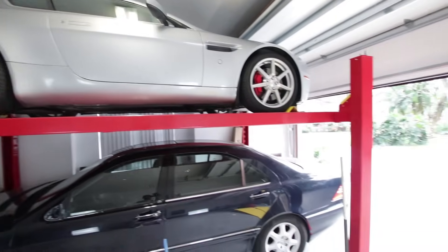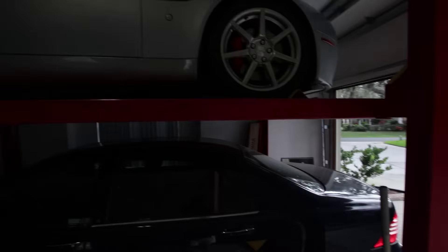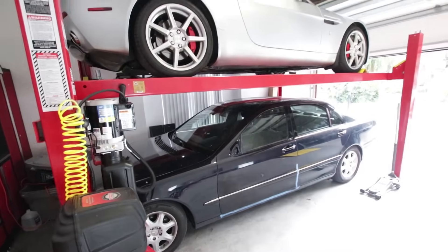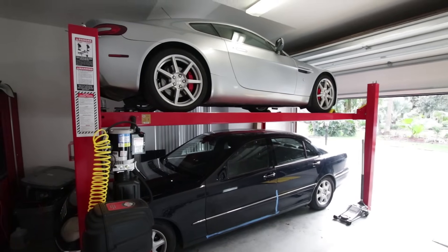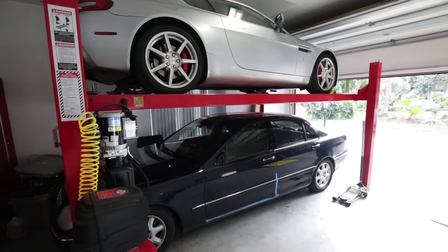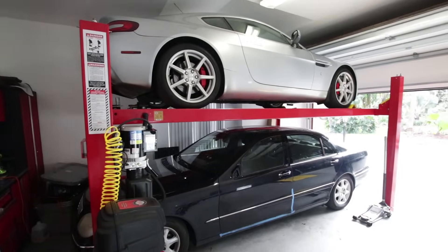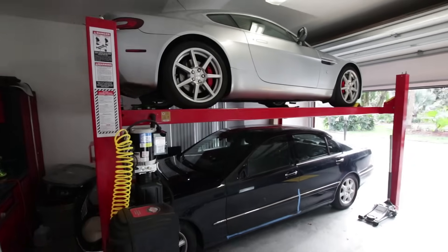Another question I got is, can the Dually — that monstrosity over there — fit on the lift? No, it can't. It can't even fit in my garage. I have to take it all the way in and the back end is still sticking out, so it's not even close. I'm pretty sure the Dually is more than 9,000 pounds anyway, so that's a no-go. I'll still have to work on the Dually outside if I need to do things like take out the fuel tank. The rest of my cars fit on here, no problem at all.